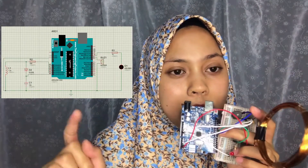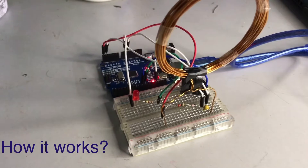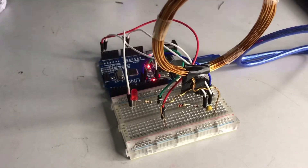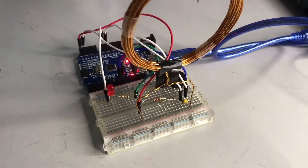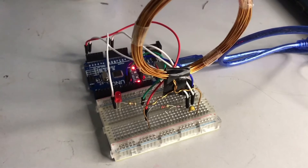I will attach the circuit diagram here. The circuit diagram is drawn using Proteus. After I compiled everything, using the coding that I found through the internet, I connected it with the USB port here, as you can see. This is the Metal Detector using Arduino.